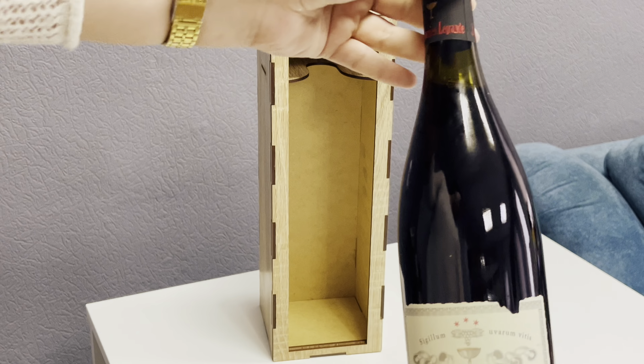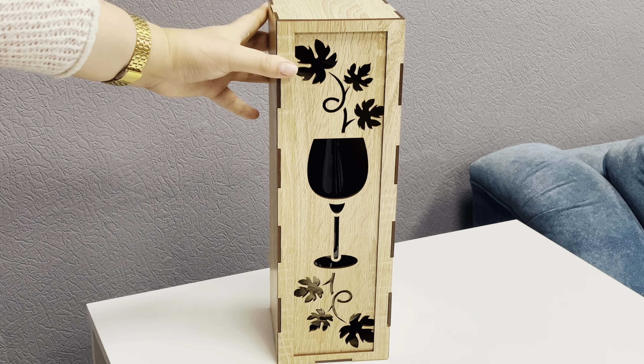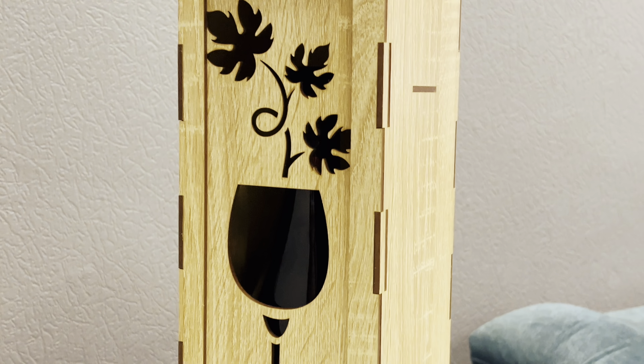We insert the bottom of the design. Put the bottle into the structure and close the lid. And we are done.